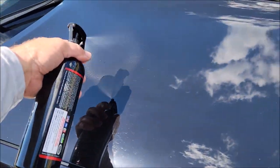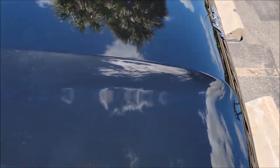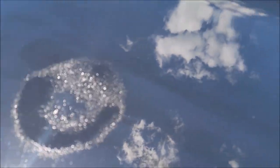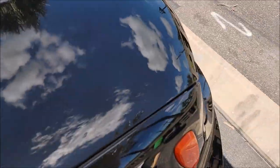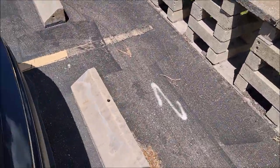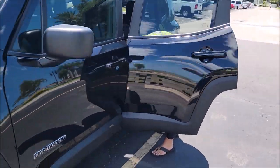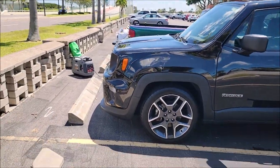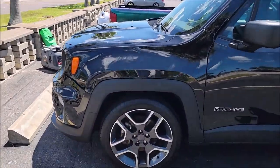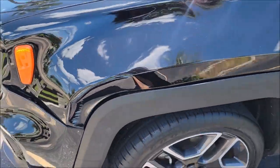Do a little bit on the hood — gotta hurry up because literally as soon as I spray it, the sun is actually drying it up. You can see that. So gotta get that all straight. Working my way around this bad boy. You can see it looks great. She got into a little fender bender from last time — everything's all popped out and dented.